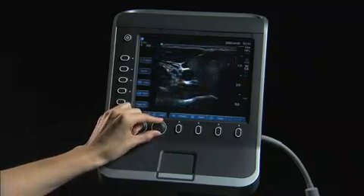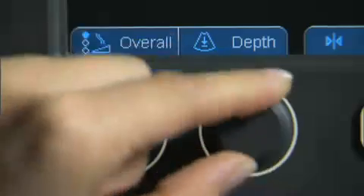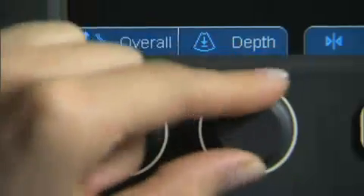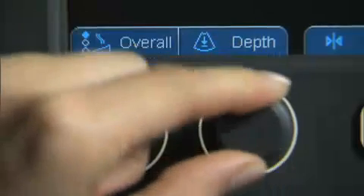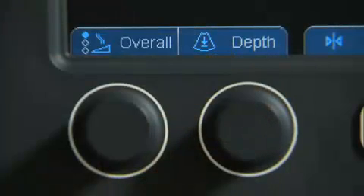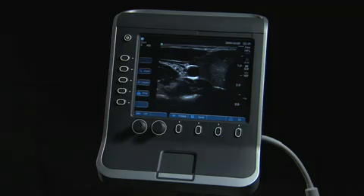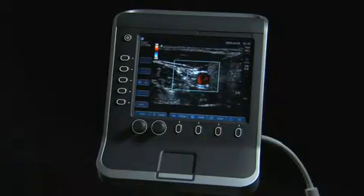The second knob is used for adjustment of imaging depth. Turning the knob clockwise increases the depth; counter-clockwise decreases the imaging depth. A beep sounds when the minimum or maximum of the range is reached. The freeze button stops the live imaging and displays a frozen image. The save button allows you to save a frozen image to the internal storage of the system. Color turns color Doppler or color power Doppler on and off.